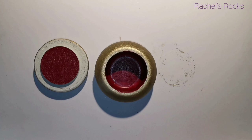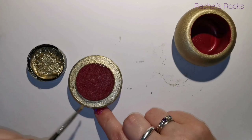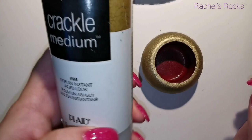I've sponged some red in the middle of the trinket box and the middle of the lid, which actually sits inside the cup part. I've painted that red as well — that's the Berry Wine color.